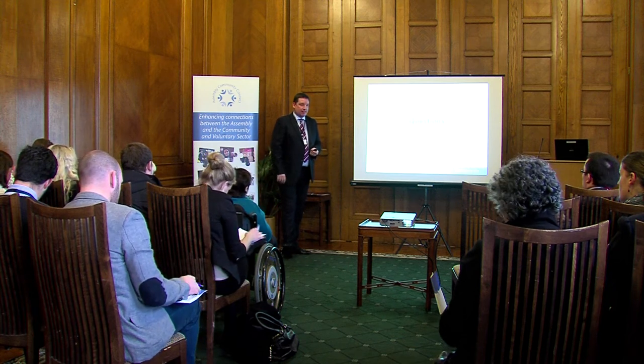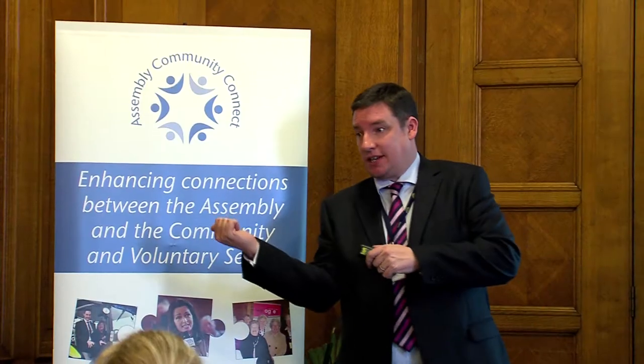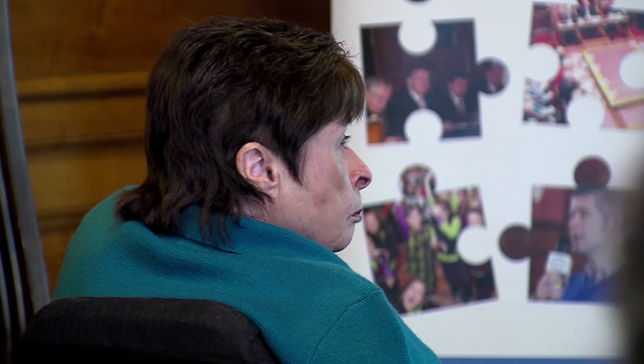Each month we welcome those interested in engaging with the Assembly to Parliament Buildings to take part in Assembly Community Connect training. From the introductory sessions of How the Assembly Works to the more in-depth Insight Into series,